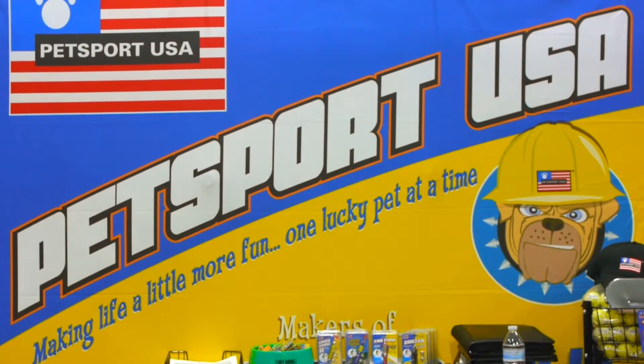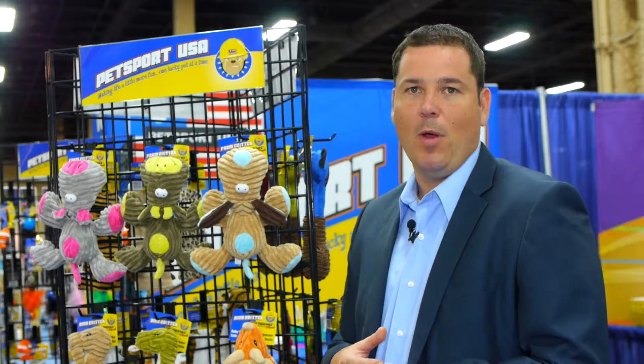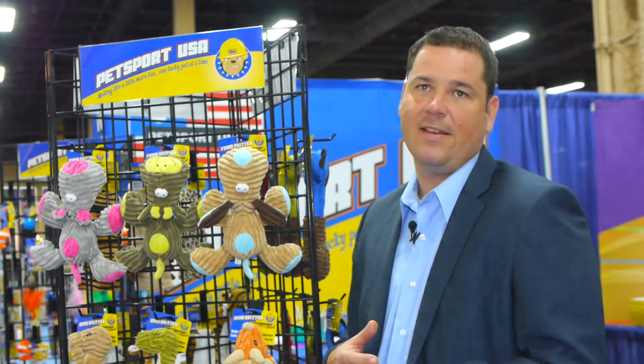To find out more about these products and other products that Petsport carries, visit our website at www.petsportusa.com.